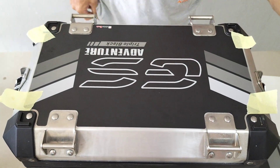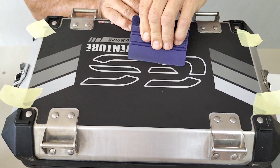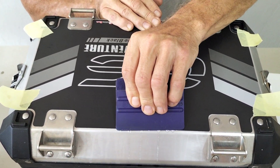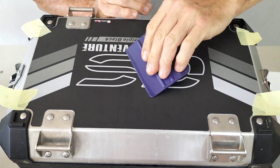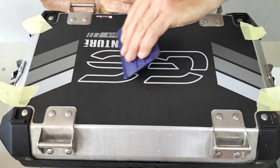Then you take your squeegee. If you don't have a squeegee, you can use an old credit card that will do exactly the same job. Start in the center and start working the water out. As the water goes out, the air will come out with the water.